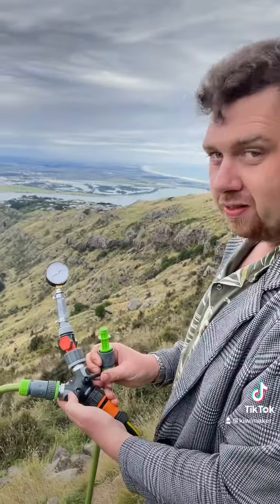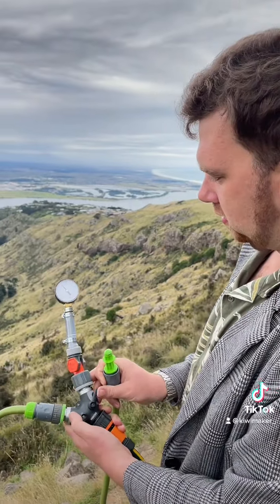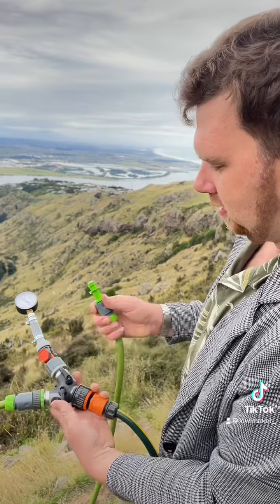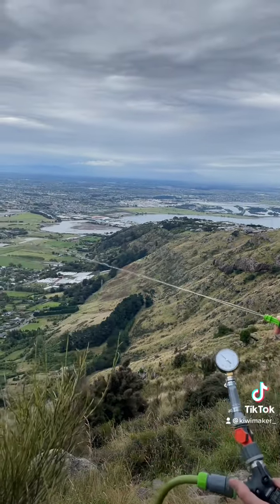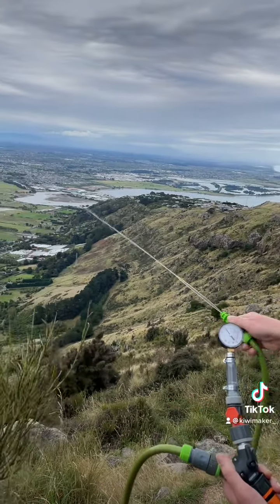So we're at the bottom of the hill — it's about a 25 meter drop. I'll turn the pressure gauge on. It's sitting at about 23 psi. Now I'll turn the hose on. Pretty good blast there and we're sitting at 22 psi.